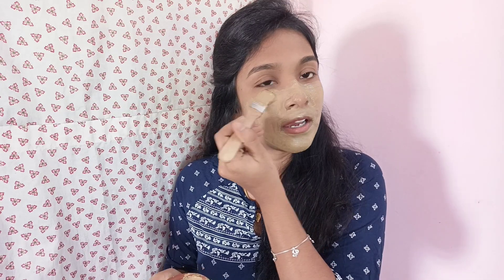If we use the face pack regularly, it will be very useful. Now you can try this face pack. You can also use sunscreen, as our skin gets sun tan, pigmentation, and darkness. So first apply sunscreen, and then you can also apply sunscreen before this face mask. You can see the face becomes very bright.